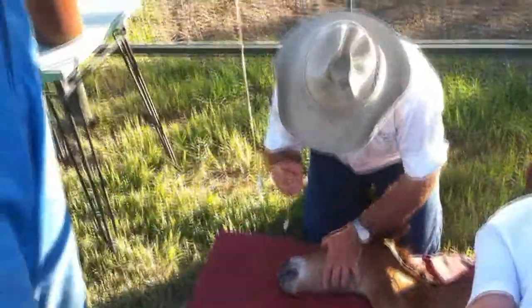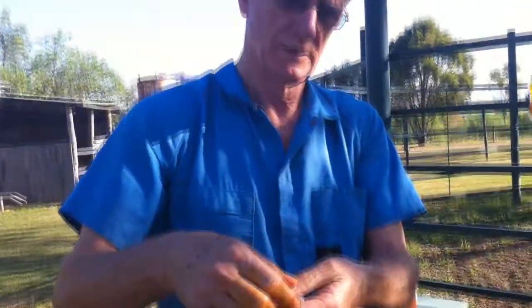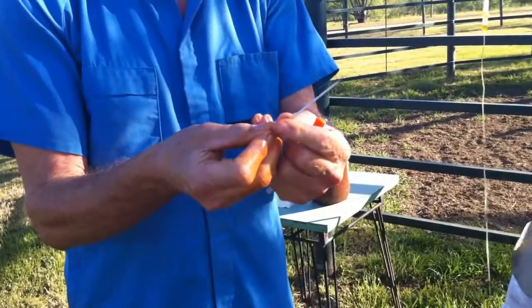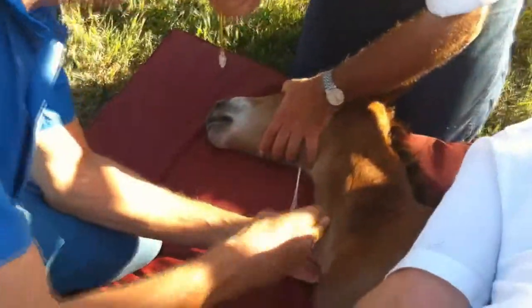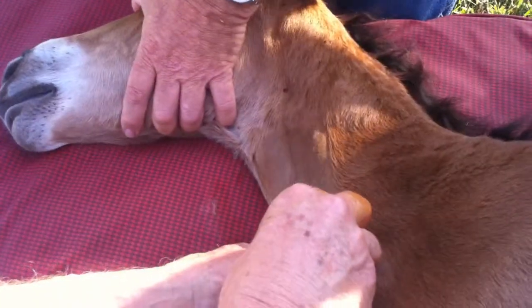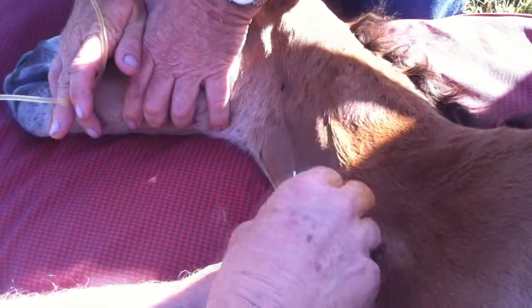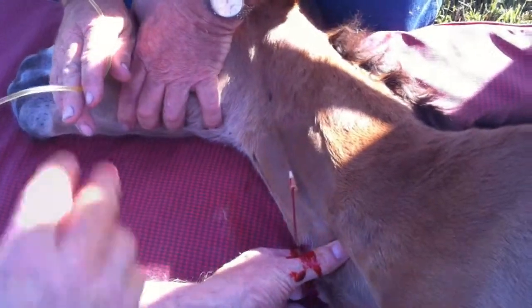Now I'm going to introduce the catheter. I take the plug off first — we don't need that. We're left with a catheter with a stilette inside it. The stilette is only used to find the vein, then we throw that away. You can see the vein standing up quite nicely here. You've got to get through the skin as quickly as possible because that's the bit that hurts the most. We're in the vein quite nicely.